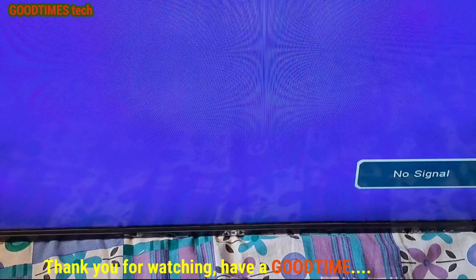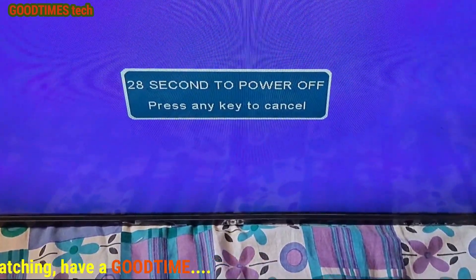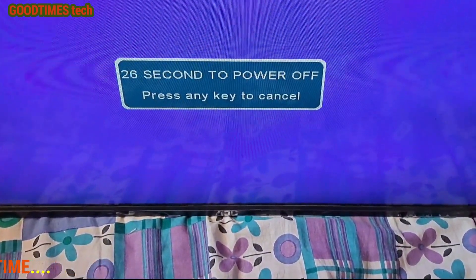I hope this video is going to help you in solving the dead or intermittent no-power problem of your AOC 32 inch TV. If this video was helpful for you, kindly hit the like icon, share the video, and subscribe to our channel if not yet subscribed. Thank you for watching everyone. Have a good time. Bye.